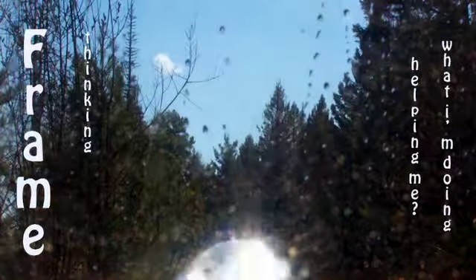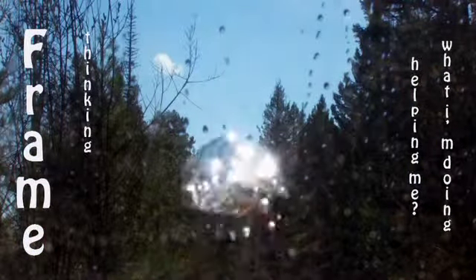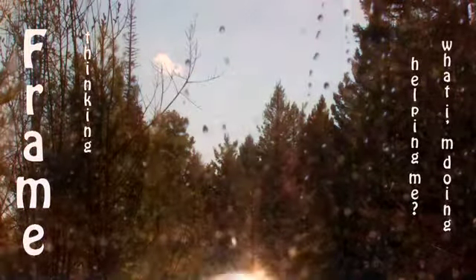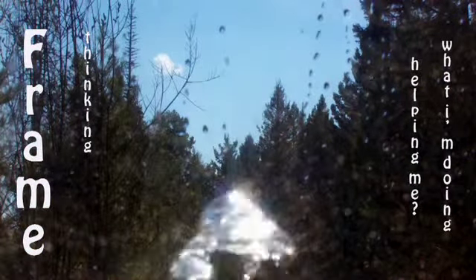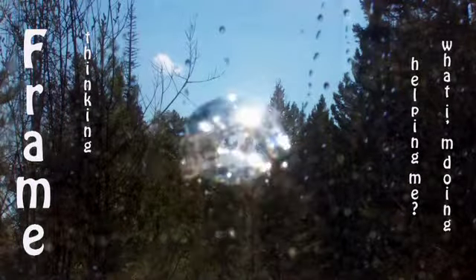He had trouble sleeping and he swore by this technique. Now, you may find yourself thinking about what you're doing, and I'll call thinking about what you're doing the frame. Thoughts like, what am I doing? Is this helping me? Or framing thoughts about what you're doing, the process itself.